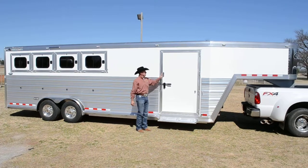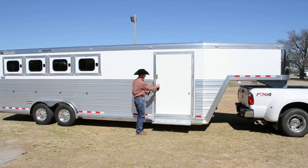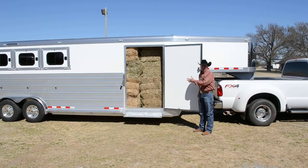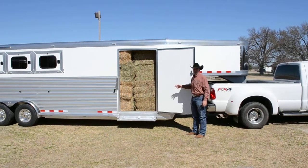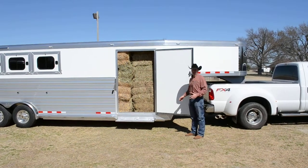This is what we call a hay room. We've got a 42-inch wide door here. Open up this door — I've got 12 bales of hay stacked here neatly in this hay room. It takes up about 5 feet of room, a small amount of area out of the front tack room. You can get 12 to 15 bales of hay in here depending on the size of bales.